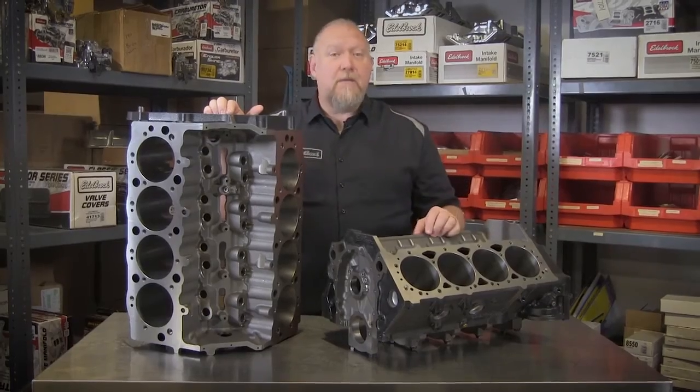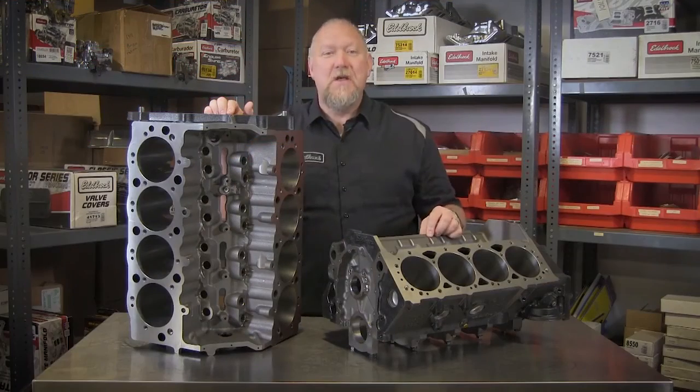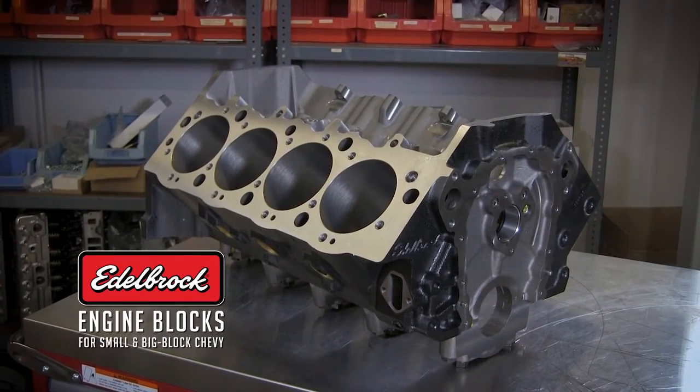These blocks can also be completed with one of our top-end kits, which is a solid performance combination for any build. So when it comes to starting out with the right base for your engine build, make sure to choose the block made right here in the USA.